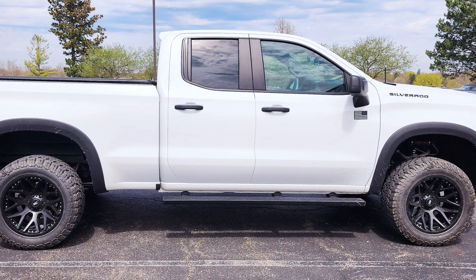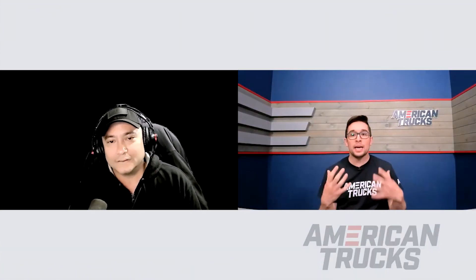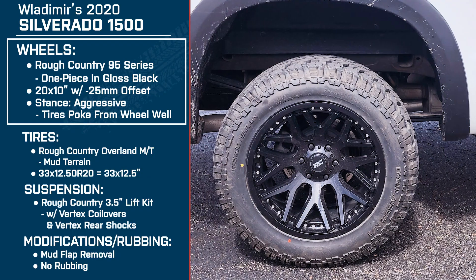Bringing it back to the wheels — when you were looking for these, were there any other considerations, like chrome or something with a polished lip, different style, color, material? There were a few different styles, but mainly black because of the white truck. I'm also a Star Wars fan, so I wanted to go for a Stormtrooper build — I'm not done with that yet, but it's coming. I wanted something black, something to offset the white.